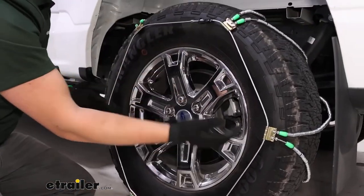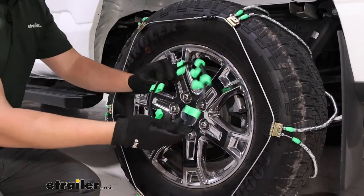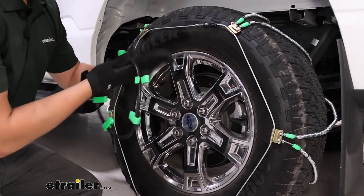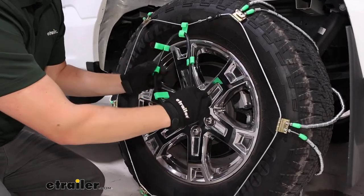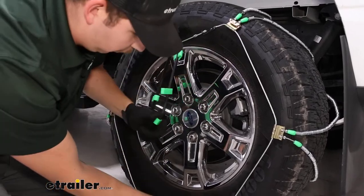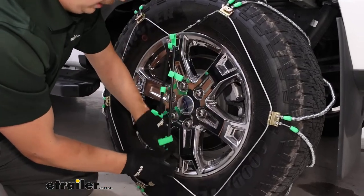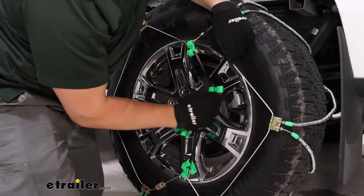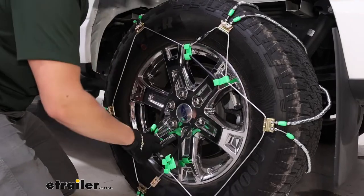At this point it's not super tight — if we're able to, we can go to that second stud, but this does come with a tensioner. We always recommend having a rubber tensioner anyway, and it's nice that this kit includes it right out of the box. We can apply this relatively evenly in a star-shaped pattern, going back and forth between the cables and holding it tight together. This is just an added layer of security to ensure there's constant tension on the tire.